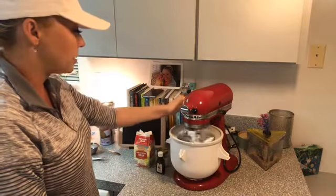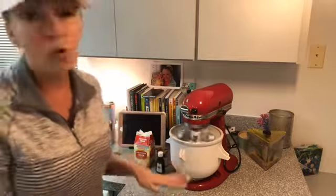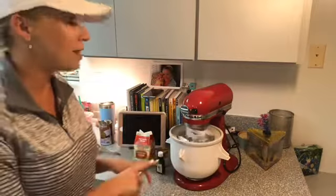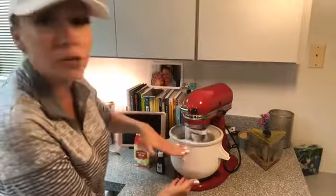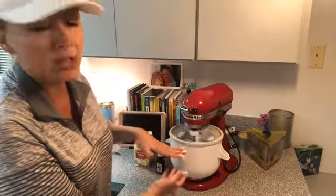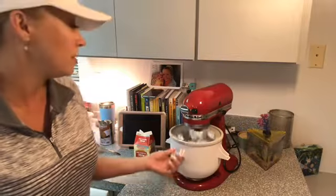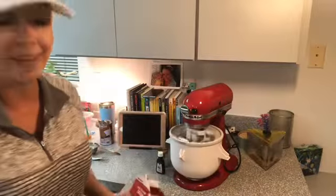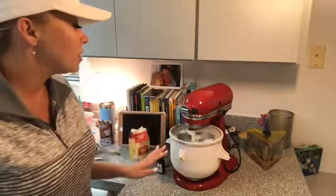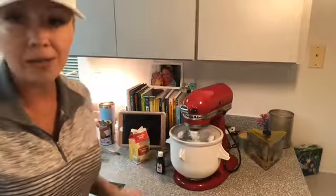So we're going to turn this on. I've got it on speed two and I'll let this roll for about 20 to 25 minutes. It actually may take less time because I used half of the recipe. You can use double if you're making a big batch. I'm going to let this roll for about 15 to 20 minutes — I'll keep an eye on it, and then when it's done, I'll be back to show you what we got.